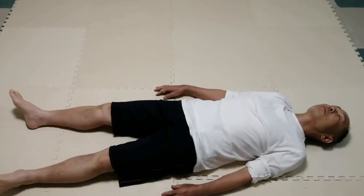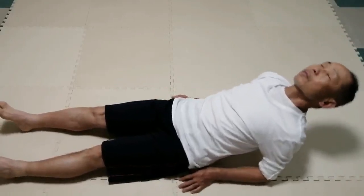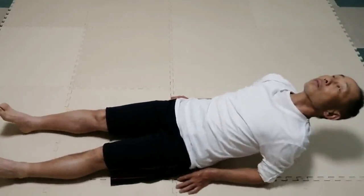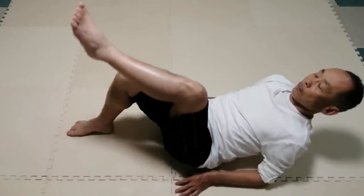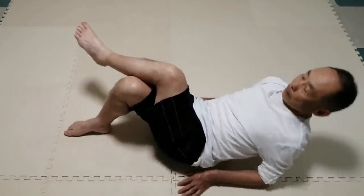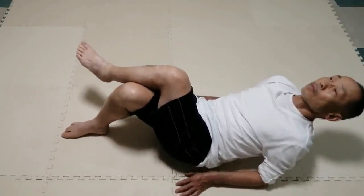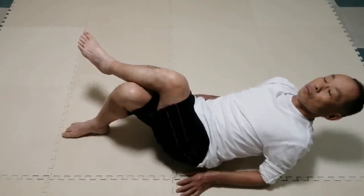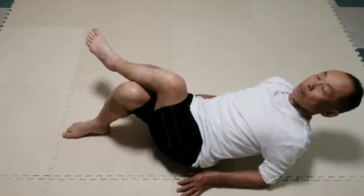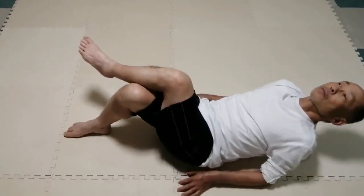Once again, lift the chest from the floor and stay there. Stand the legs. Place the left leg on the right leg near the knee — cross knees. In this position, roll the pelvis as we did a minute ago. Try to feel which side of the pelvis rolls further down.